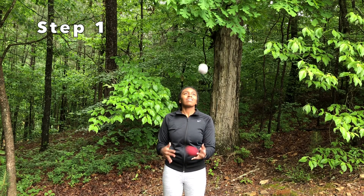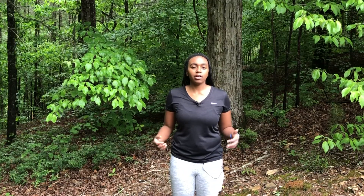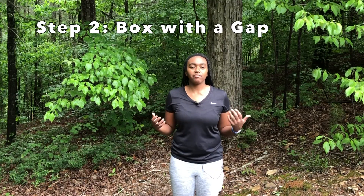Throw the white ball up, then throw the red ball across. Then throw the red ball back to the original hand before you catch the white ball. Then do the same thing on the other side, and practice doing this back and forth.